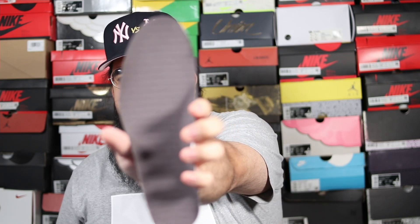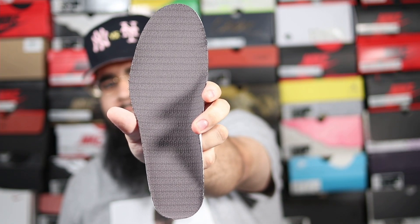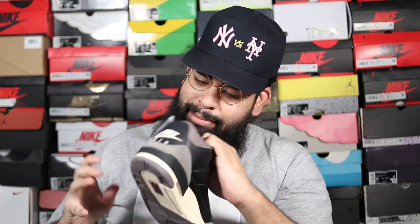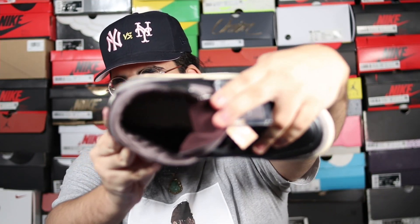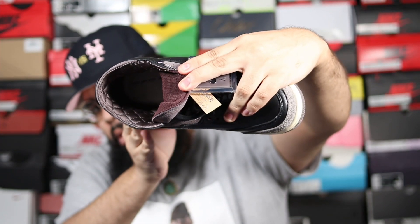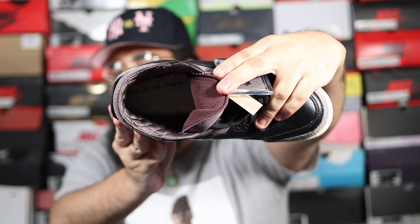For the insole, you've got a beautiful insole with the A Ma Maniére logo all around it, which is pretty amazing. And inside of the shoe — wow — you have a little hidden message as well: 'While You Were Sleeping.' That's pretty dope. If I would have never taken out the insole I would have never thought that was there. It's right behind the insole inside of the shoe — 'While You Were Sleeping' in script.